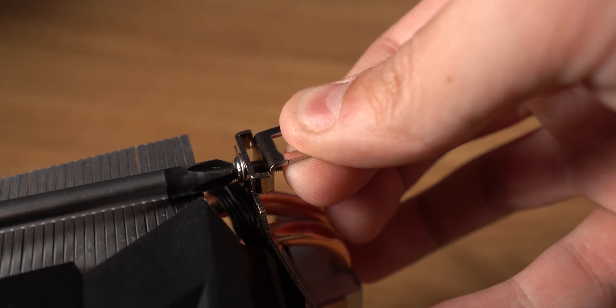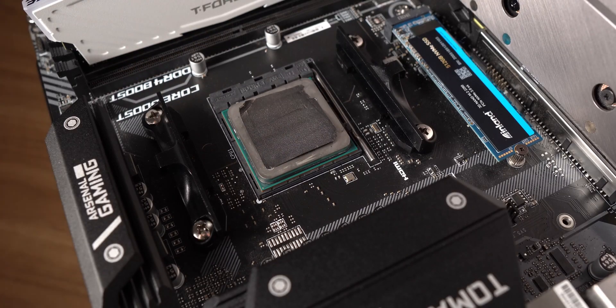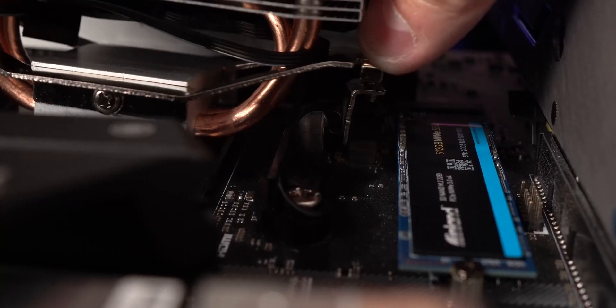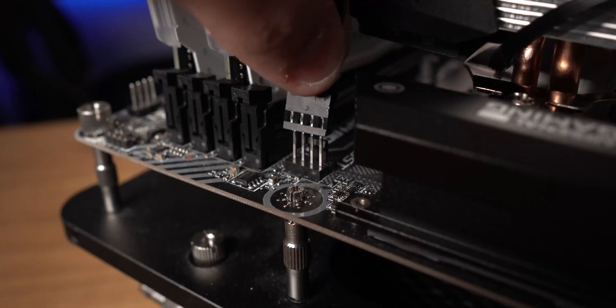For AMD, start by loosening the retainer clip screws on the side so they're easier to attach to the black retainers on your motherboard. Then pop off the little plastic cover protecting the pre-applied thermal paste on the cold plate. After that, attach the retainer clips to the black retainers on your motherboard, tighten down the screws, and plug your fan in. When tightening, go back and forth between sides — don't fully tighten one side first. You want even mounting pressure.